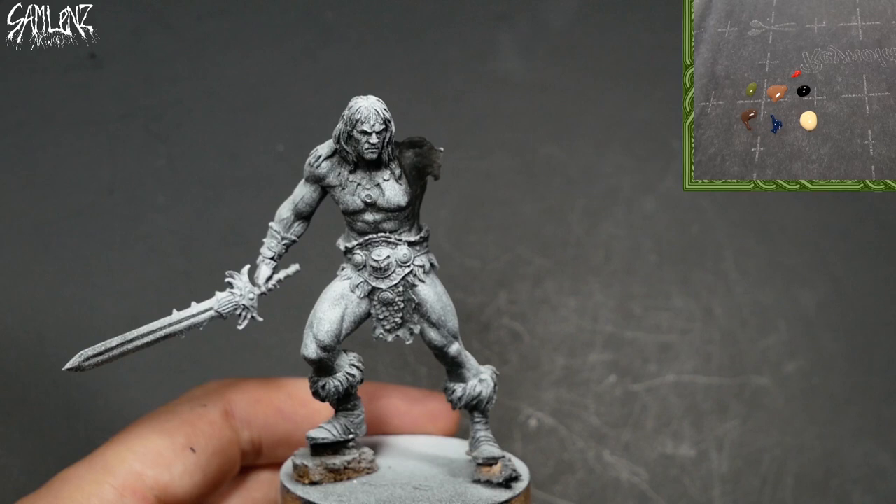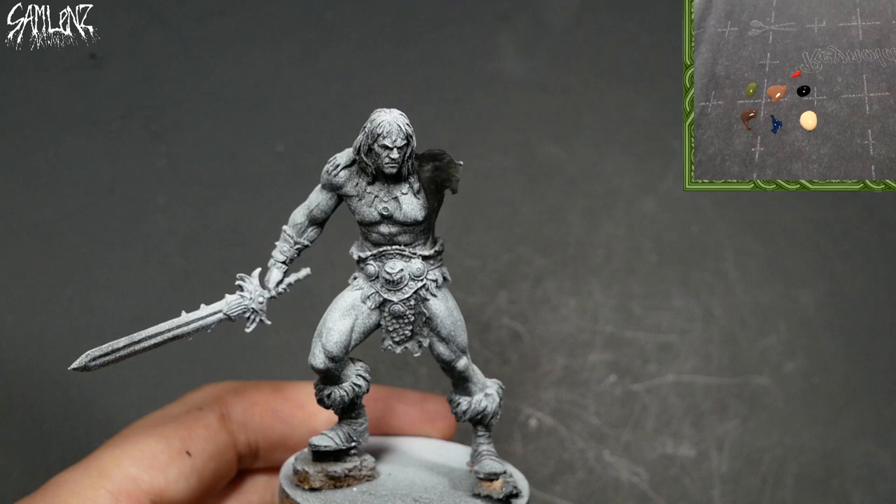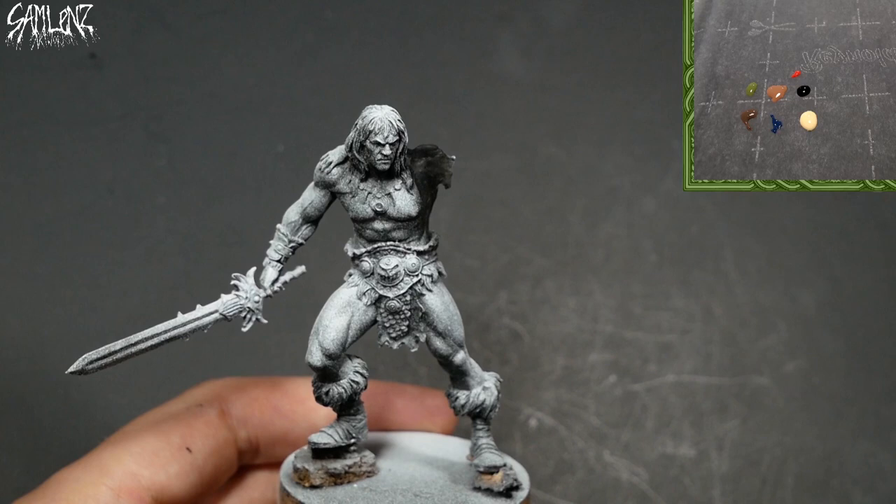Here he is — body of power, sword of rage, mind of iron — Conan the Barbarian. Let's take a look at the palette cam. In play: Iridian Flesh, Exile Blue, Battlefield Brown, Cator Red Base, Ortic Olive, all from P3, plus Vallejo Black and Vallejo Buff.